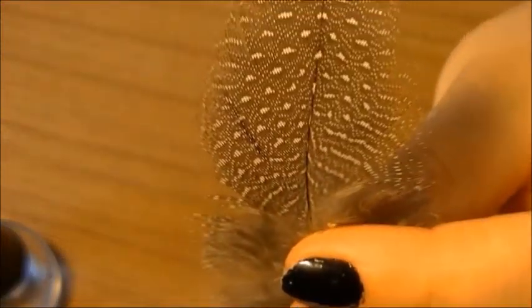You're only going to be using the tip of the feathers, which is why I'm cutting it off here as a demo. And it's going to go over the nail, like so.